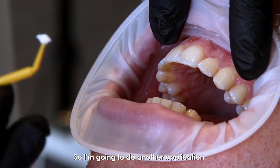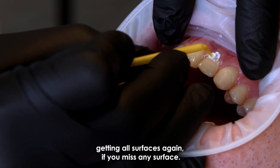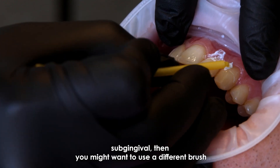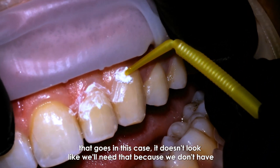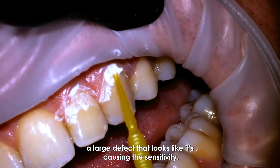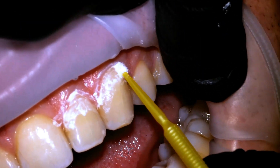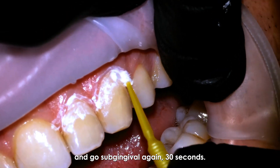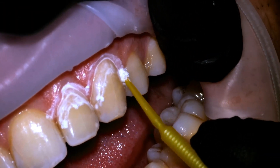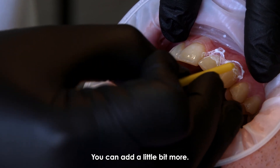Same exact technique again, making sure you're getting all surfaces. If you have to go a little bit subgingival, you might want to use a different brush. In this case it doesn't look like we'll need that, as there's no large defect — it's probably just the cervical area. But if I have any trouble, I'll take a probe or a brush and go subgingival. Again, 30 seconds. You can't really overdo it, but you can definitely underdo it. You can add a little bit more.